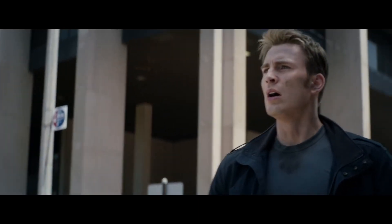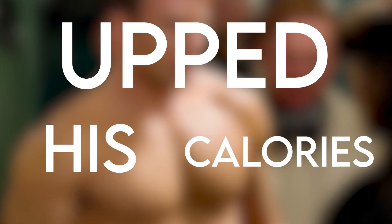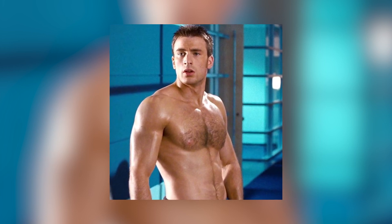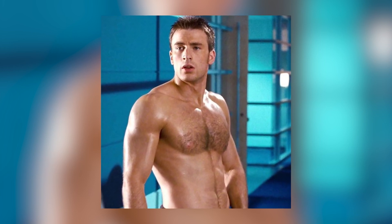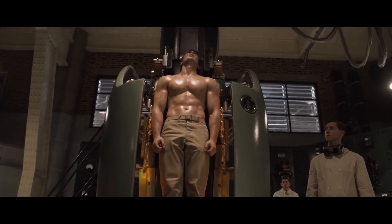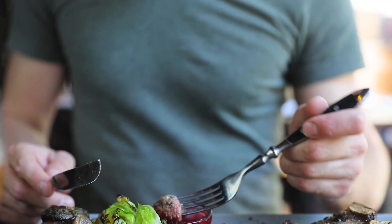And that leads us straight into the second key thing that Chris did: he upped his calories and he dropped the cardio. So Chris is what you would call a hard gainer. Naturally he's very tall and lean, so he has a really hard time putting on weight and getting it to stick. And of course, there was a lot of weight that he was going to have to make stick to become the captain. So he did the only thing that is guaranteed to make you put on weight — he ate, and he ate a lot.